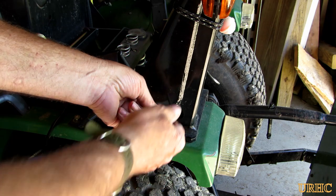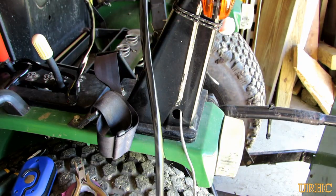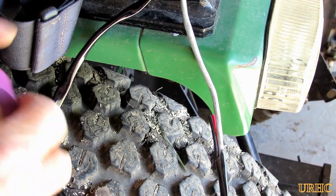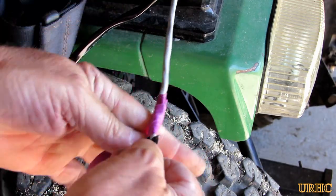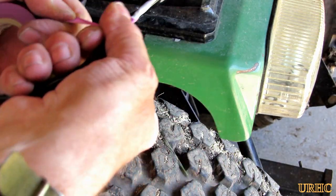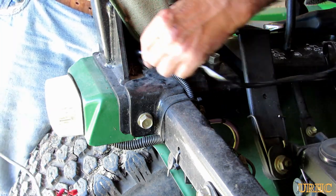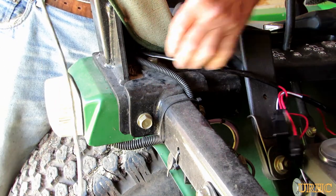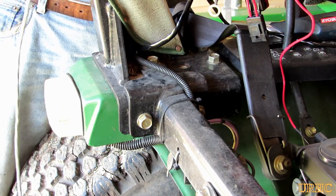Now it's time to run the wires down. I decided to keep them inside the roll bar because I had one hole up on top to use and an exit point down below. I pulled an old piece of wire through, snaked it in there, and then I'm taking the new wires — I cut off the extra length I didn't need. The wiring harness is for a two-light setup, so I just cut it off at the first connection point since I'm only going to use the single light.